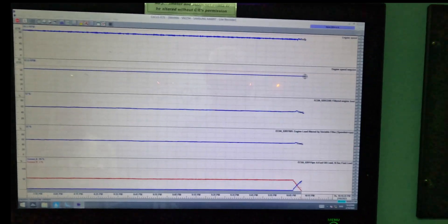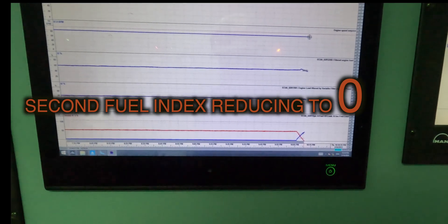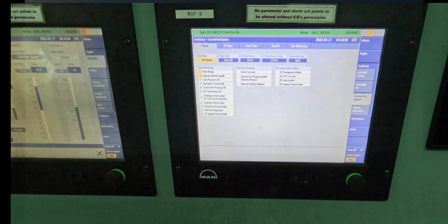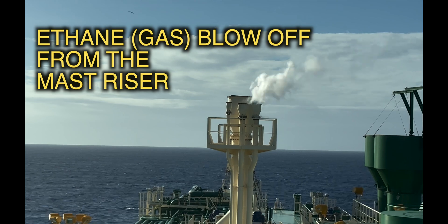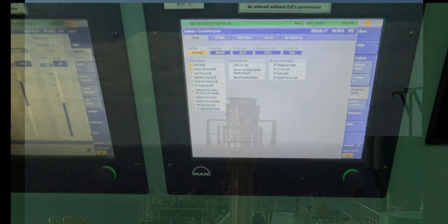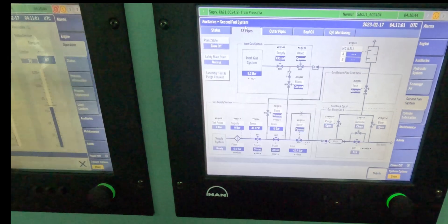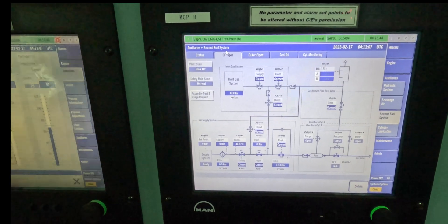Our fuel changeover is almost complete. Second fuel index is at about three percent, which will hit zero soon — two percent, now coming down to one percent. And yes, it says plant changeover complete. I get a couple of alarms but that's all right. So off to the bridge — and that is the ethane being released from the silencers, the vent stack. This goes on for about a minute and a half and then it dies down. Now when you see your second fuel system in the SF pipes, it goes into the venting stage. It says blow off, plant blow off. After that you will have a flow purge, and that will culminate your gas process.